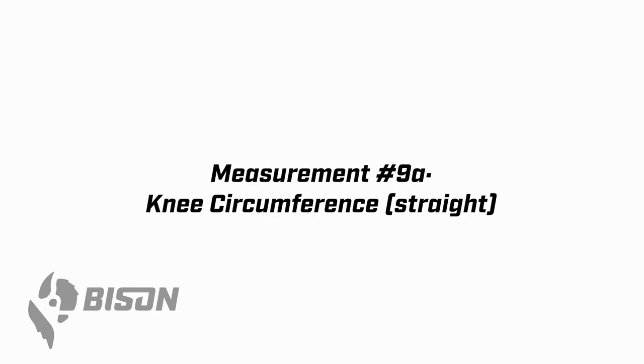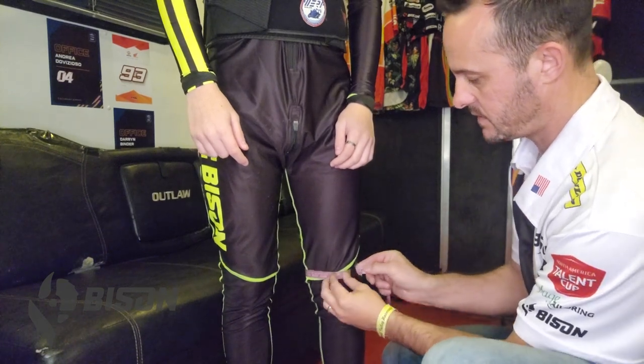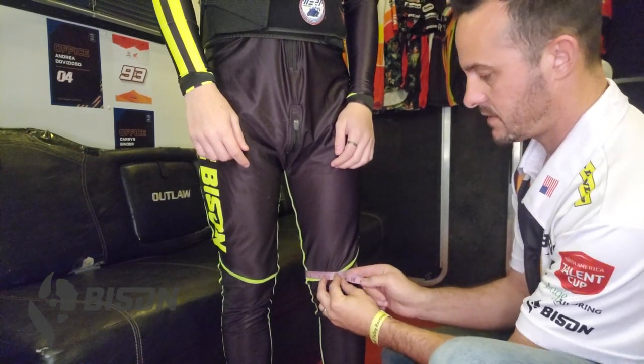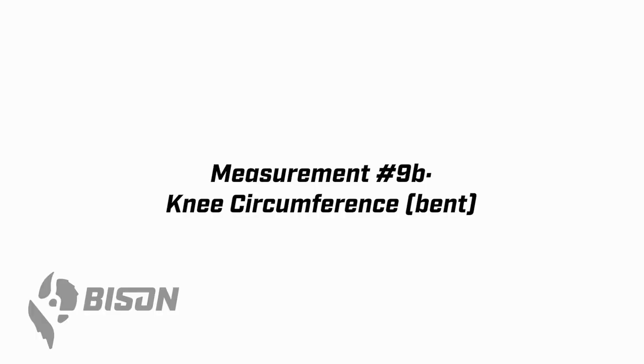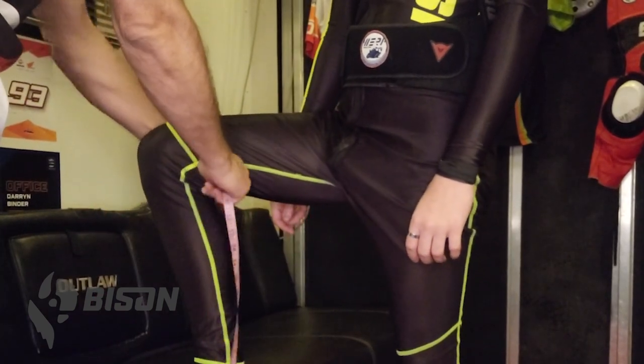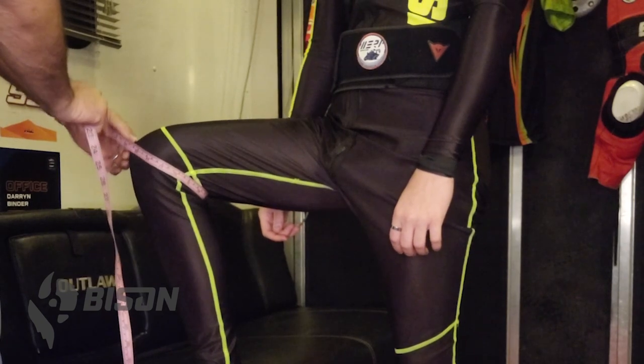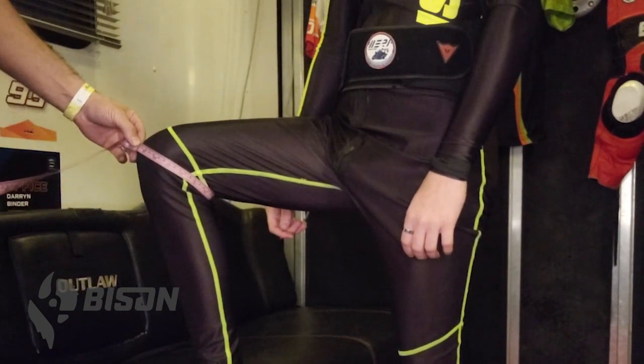There are two measurements for the kneecap. The first one, 9A, is your knee circumference straight — put the tape right around the center of the knee and pull it around taut. For the bent circumference, 9B, have the wearer put their foot up on a chair in a Captain Morgan pose, bring the tape around the back of the knee out to the front, and pull it tight.